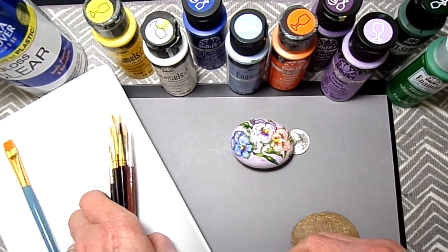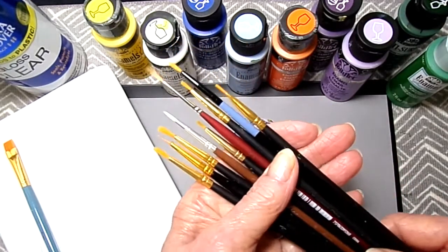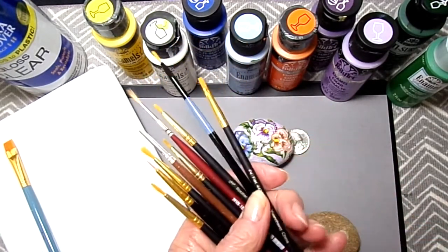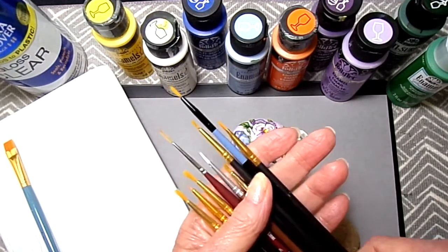These are the brushes I use. Mostly I use nail wood brushes. They're small. They're the best kind to use when painting on rocks. I'm going to list them all below.